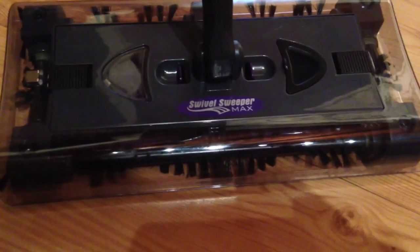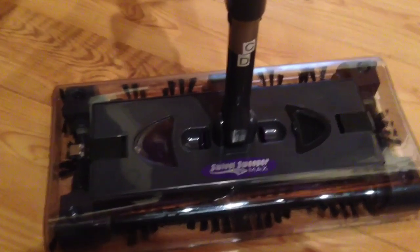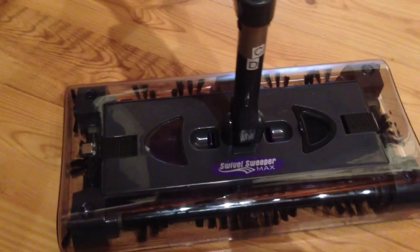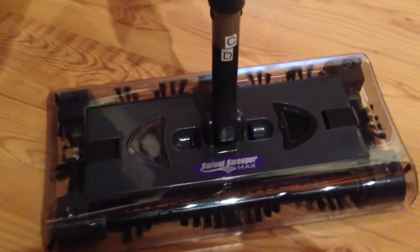Ryan here from SillyReviews.com. Today we're reviewing the Swivel Sweeper Max. I picked this up for $30 at my local Big Lots. I believe you can get it for $30 on Amazon, and if you find it somewhere like a drugstore that sells As Seen on TV products, they're selling them for $40.